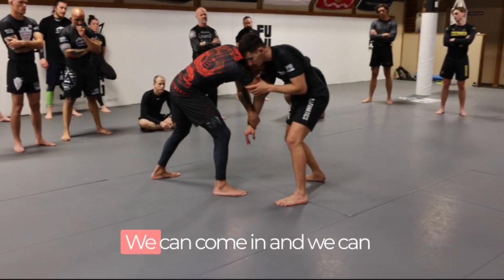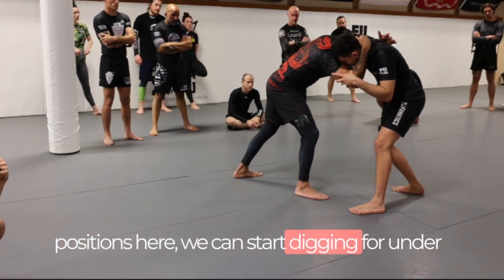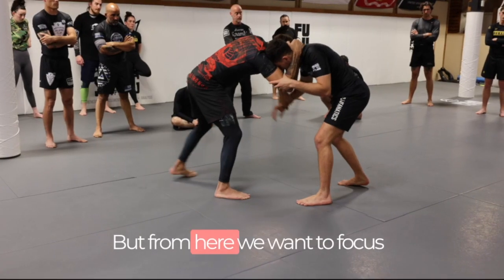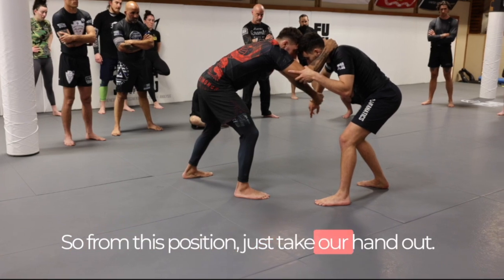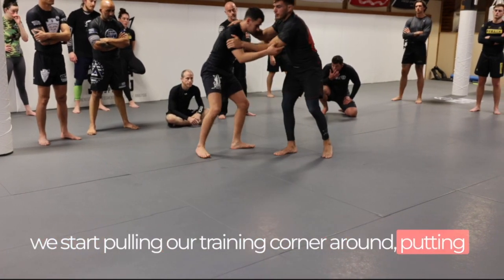With this over-tie wrist grip, there are a bunch of different things we can do. We can start dragging into a front headlock, come into different positions, start digging for underhooks, or start coming into single legs. But from here we want to focus on getting our hands to the inside. So we take our hand out, come to the inside, and now we can start pulling our training partner around and putting pressure on.